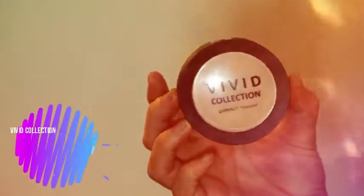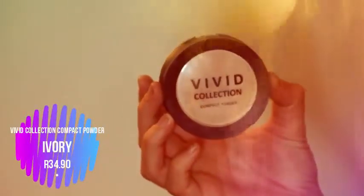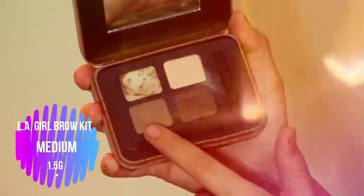Grabbing my Vivid Collection compact powder in the shade Ivory as well and applying that all over my face just to set the rest of my base. This is my all-time favorite brow product — I'm using the last two shades and switching between them to fill in my brows.